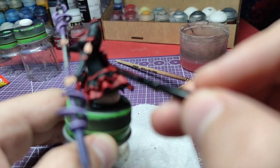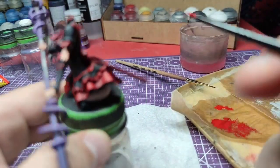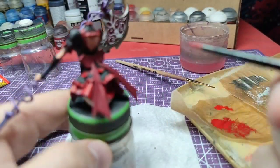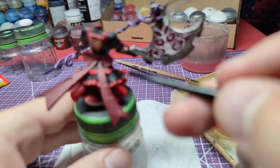Hello everyone, welcome back. Today's video is a continuation of the last two. We will do a highlight on Rory's body and axe. Without further ado, let's get painting.